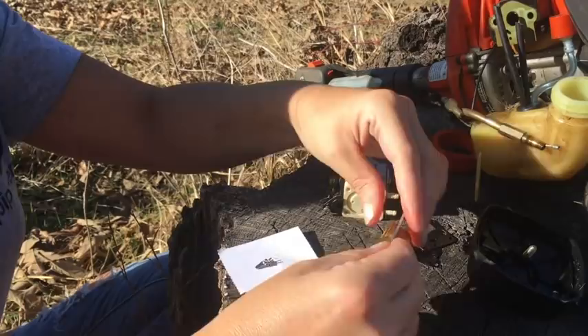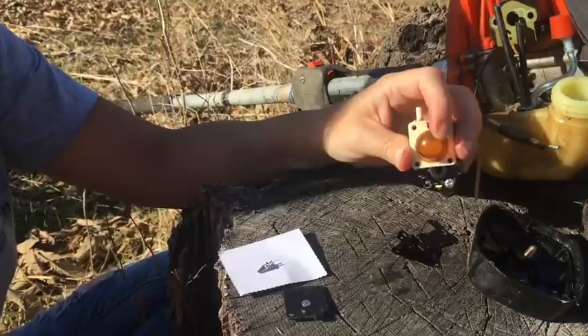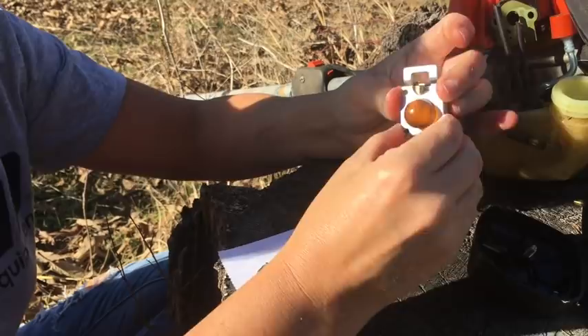Now I'm going to go ahead and just clean out the primer bulb a little bit because it was sort of nasty — but it's not broke so that's good. One common mistake when putting this particular bracket back on is that people will put it on the wrong way, and when you tighten it down it will break these nipples. So make sure that you have it going away from the nipples. Now we're going to put our screws back in.